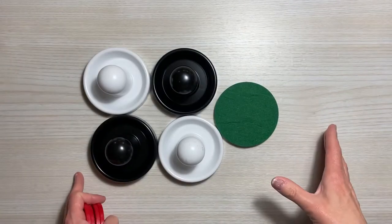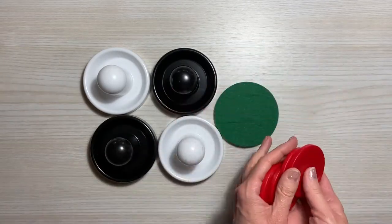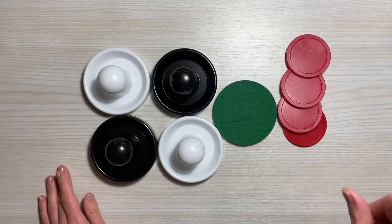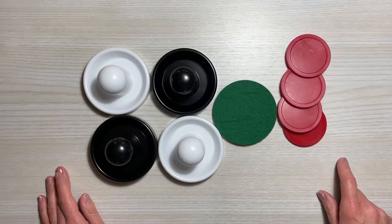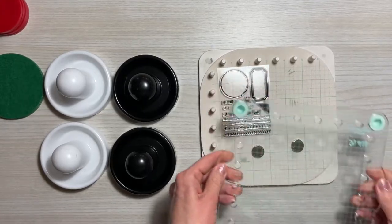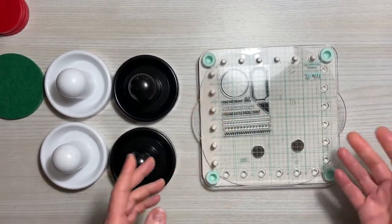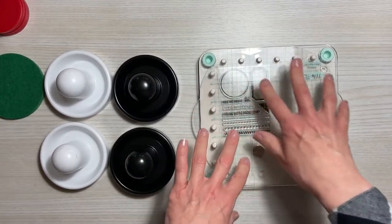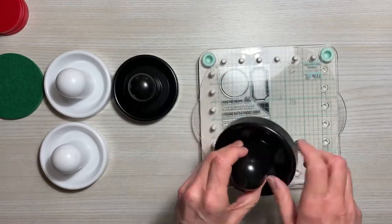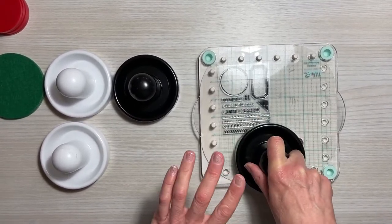My next purchase from Amazon was these hockey pucks and discs, and you may wonder why I would buy that. Well, it's for stamping. If you have your stamp platform and add your stamp on there, normally we press down onto the stamp and it takes a lot of pressure — it's uncomfortable. What we can do now is use these hockey pucks and rub like this, and it does the job for us.